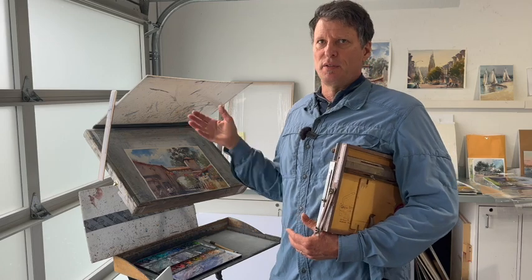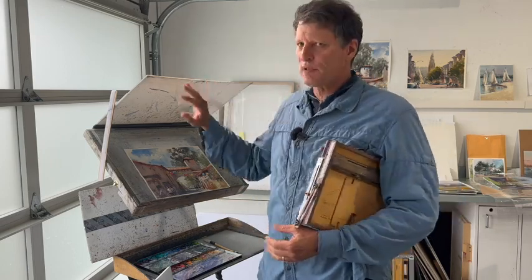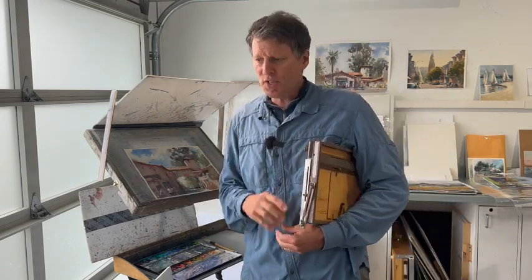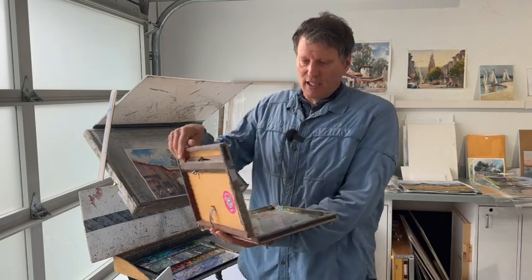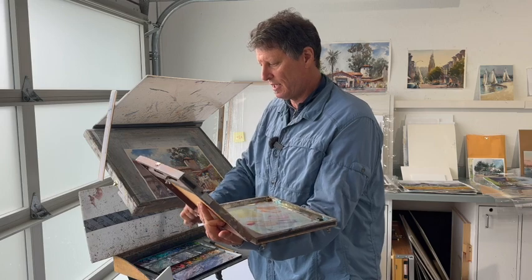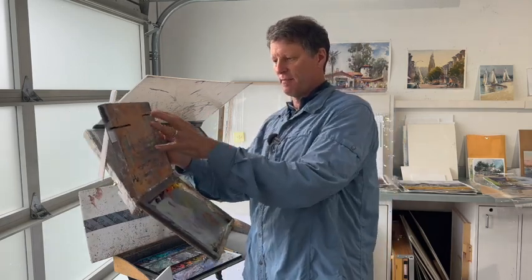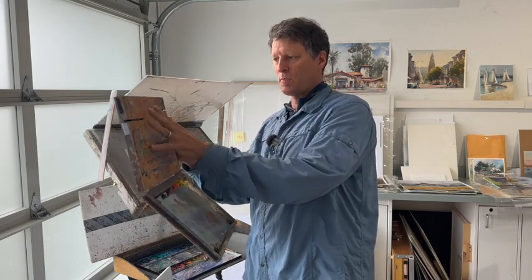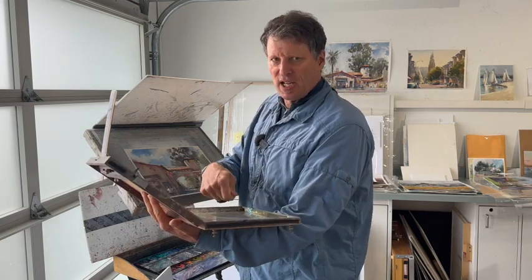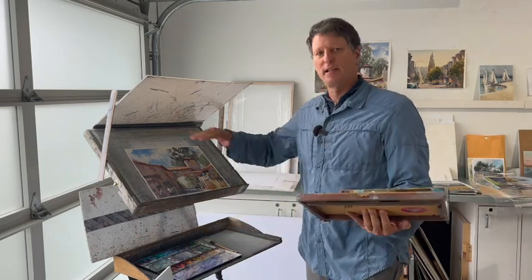I've been in maybe 12 to 15 mile-an-hour gusts and it survived, but the whole thing might come down. It does move around and it's a little bit flimsy, but I've become used to that so it doesn't bother me. One thing I liked about this open box is that it's all adjustable — you can see your palette under the same light as your artwork. So when you're mixing paint you're not mixing in shade and then putting it in sun and going 'oh wait, that doesn't look right.' Everything is under the same light.